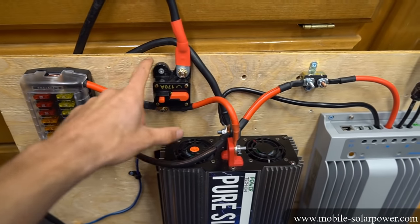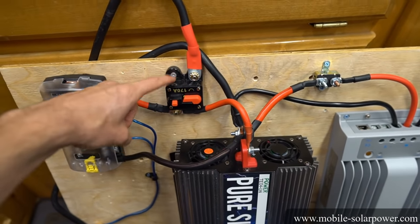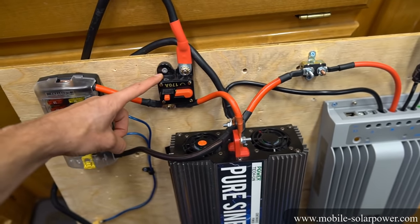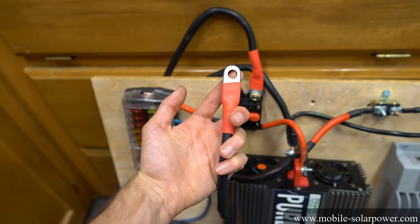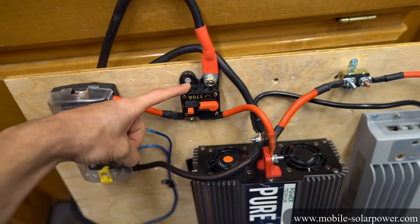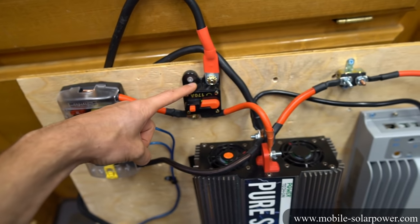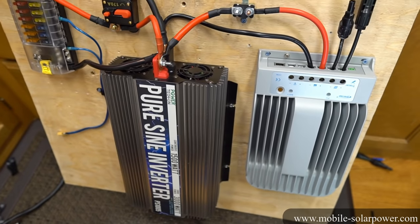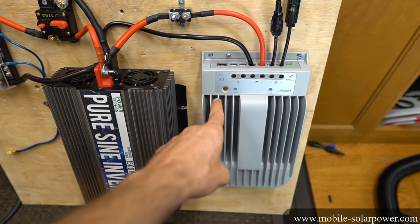I wanted to have a circuit breaker on the board so beginners could see it there, and if they missed the bolt-on fuse they would still be okay. You don't need to have this if you have a bolt-on fuse that's sized for the inverter and the fuse box. What you can do is keep this circuit breaker there and see if it trips — if it trips, you can swap it out for a larger one. Now let's talk about grounding the inverter and the solar charge controller.